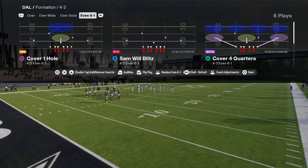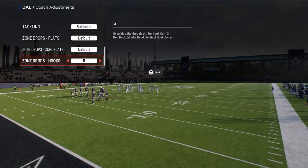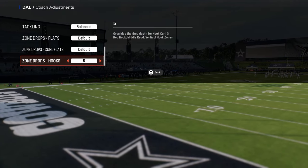What I like to do is come out and play cover 4 quarters, so I like to turn my hook curls onto five. It's going to help defend whip routes, it's going to help defend underneath drag routes, things of that nature.